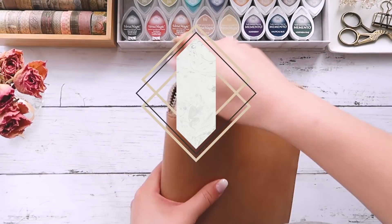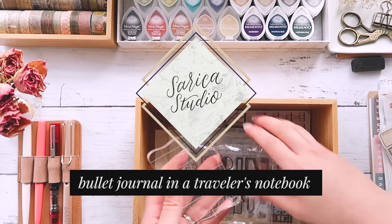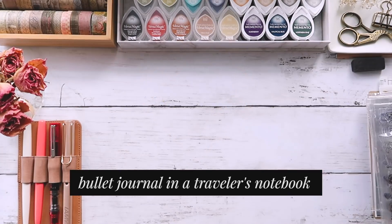Hey everyone, welcome back to the studio. It's Sarika and today I've got my 2020 bullet journal set up video for you.